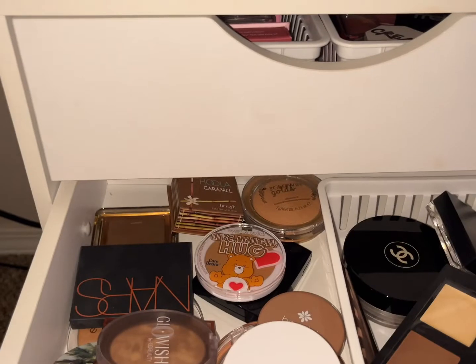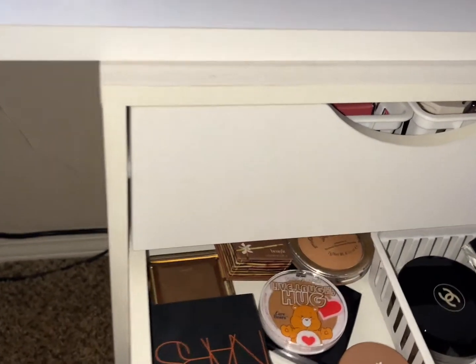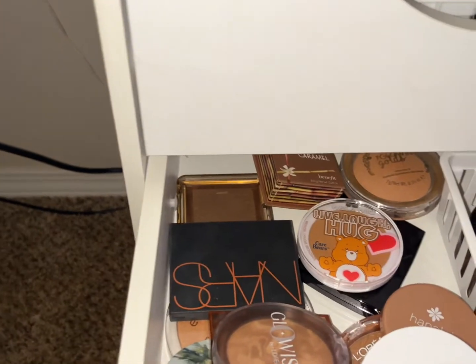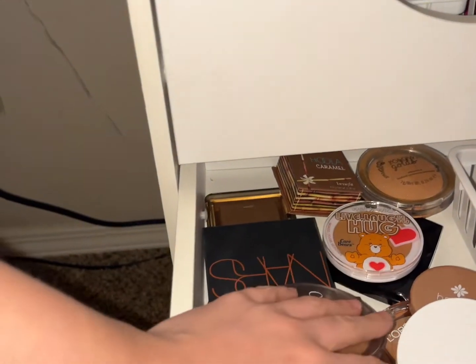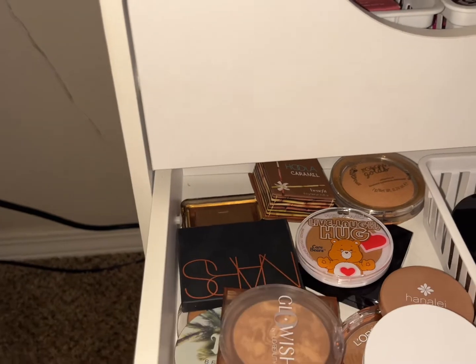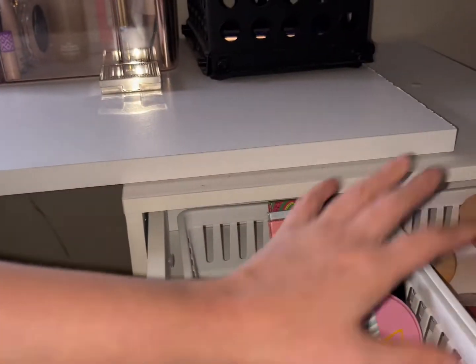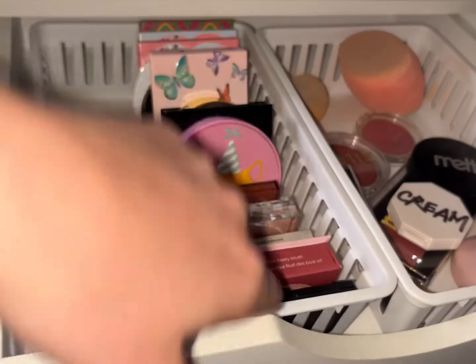Then bronzer — let's go ahead and use a powder bronzer and a powder blush too. I don't want to use any of my singles from here — let's move the shopping cart up.